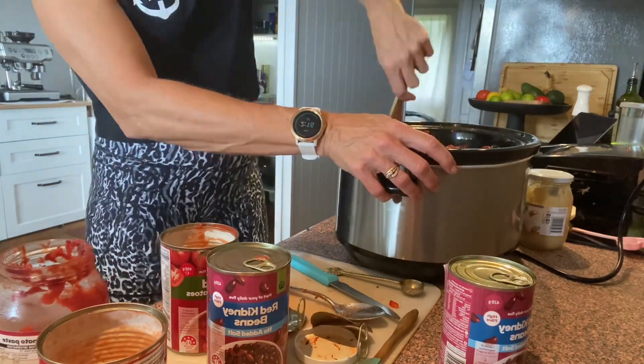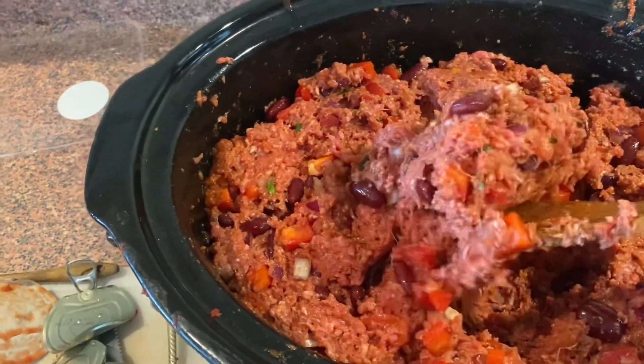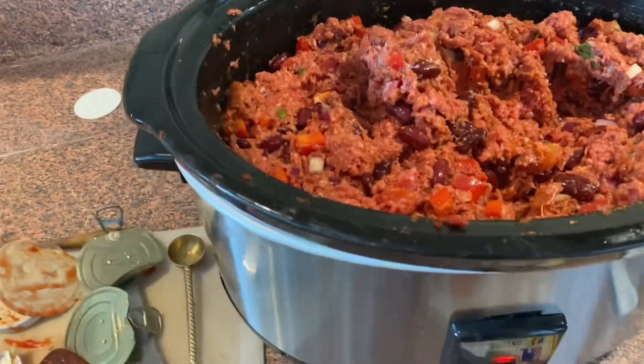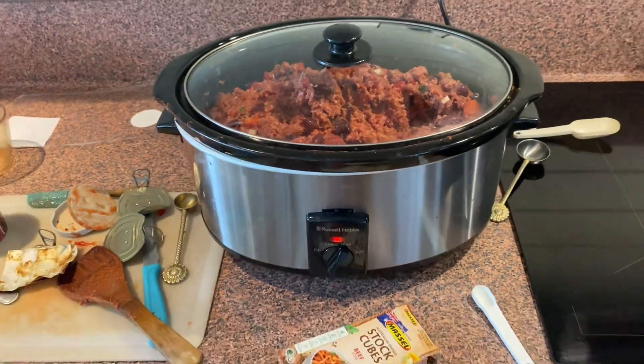This meal I love because you basically just bung it all in. Make sure you give it a good old stir and then cook it in the slow cooker for around four to eight hours depending on what temperature you're using. I'm using high — I probably should have got this on earlier, but high will still cook it well. I just have to clean up my mess in the kitchen, which isn't too bad. That's the cool thing with the slow cooker — it really is pretty easy.